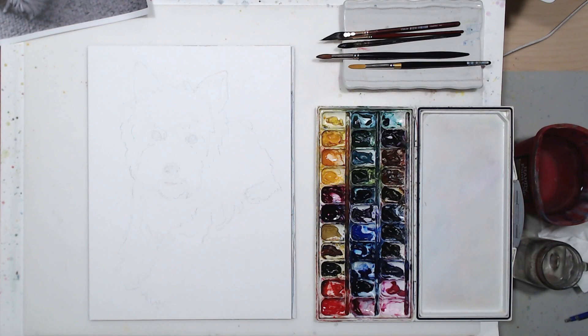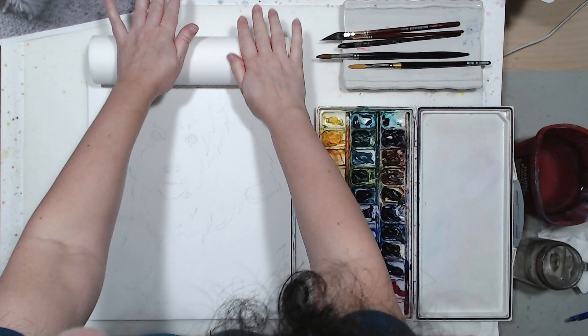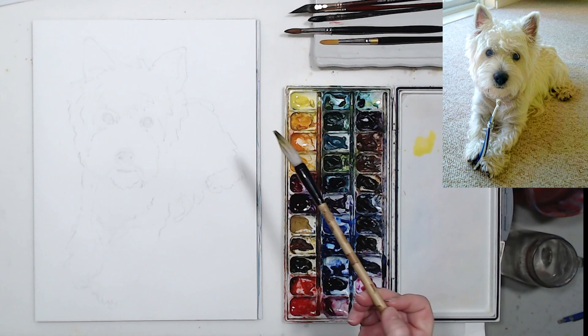This was my prep work and now we can start painting. First I'm going to lightly spray the paper with clean water and pick up excess water with paper towels so the paint doesn't sink into the fibers right away. I'm starting with lemon yellow on the shadow side of the dog.